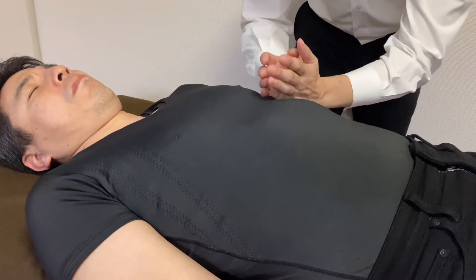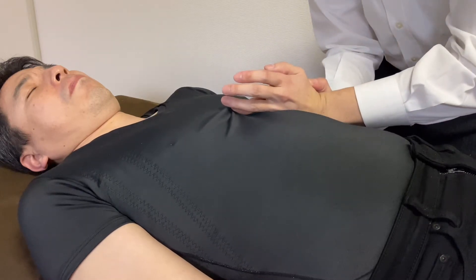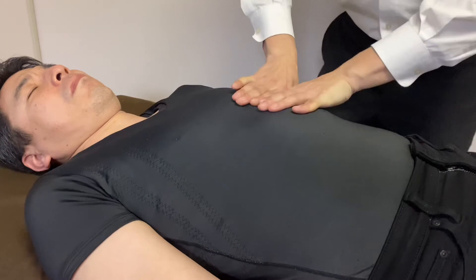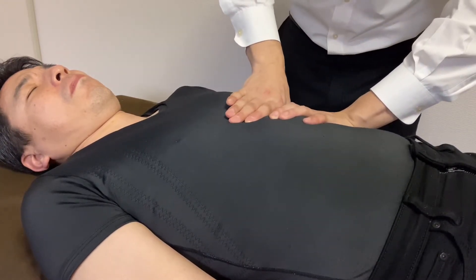And the connective tissue of the heart — the diaphragm and heart are connected by a ligament, also known as connective tissue.